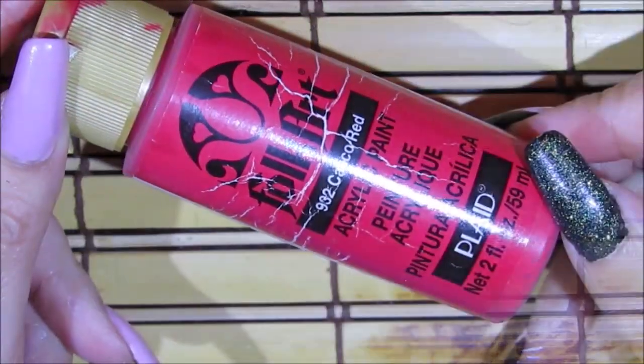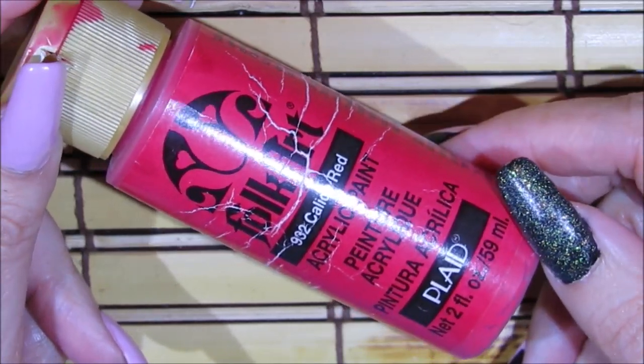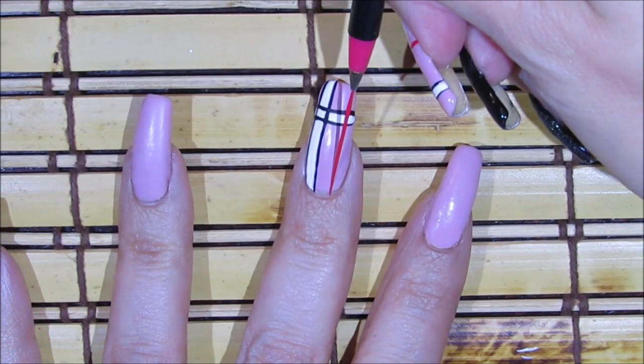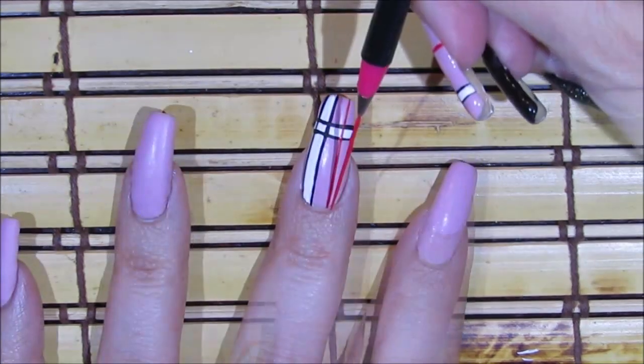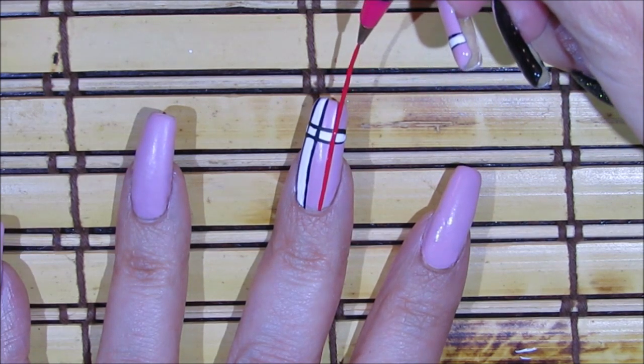Next I'm going to be painting a red line using this one by Folkart in the color Calico Red. I'm just going to be painting it over the side, and I want it a little bit thicker so I'm just going to go over it one more time putting a little more pressure on the brush.